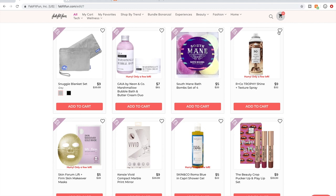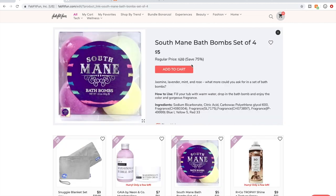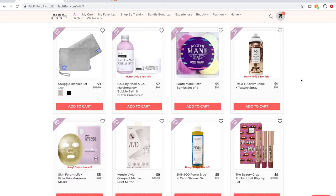I might hop on during the next sale window and grab something else you recommend. I don't tend to do bath bombs — not for any real reason other than I just don't take baths. So I'm not getting bath bombs.